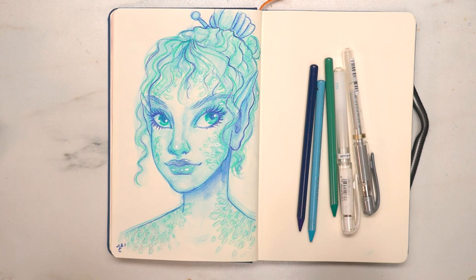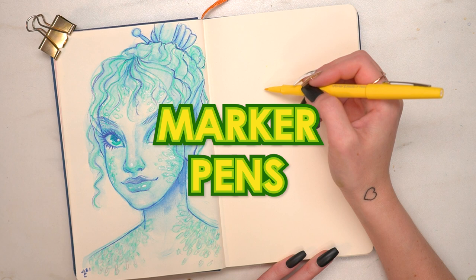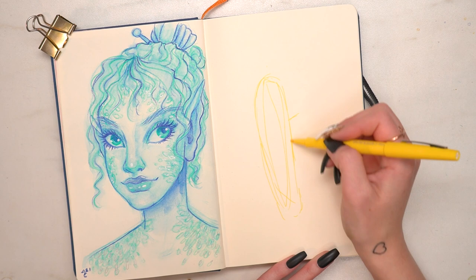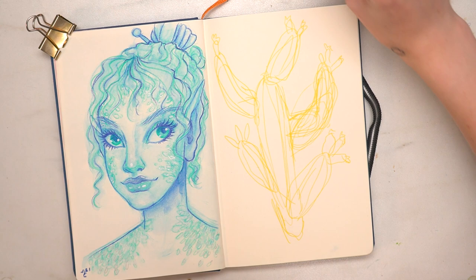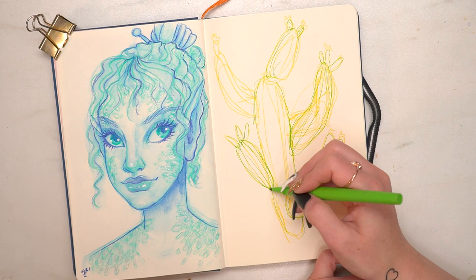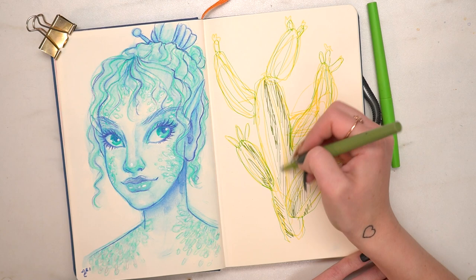So the third technique is really fun, and it's sketching with marker pens. Specifically, I use thin felt tip pens — the ones I love are by Papermate. This is a really fun and loose way that kind of combines the concept of sketching with pen and also watercolor pencil, because I do layer and add water to soften it out since these are water-based. So I start with a really, really loose sketch, and I do the same thing as I've done with the colored pencil and the watercolor pencil.